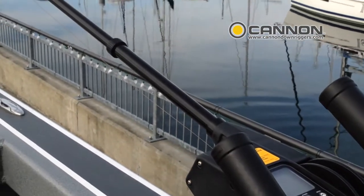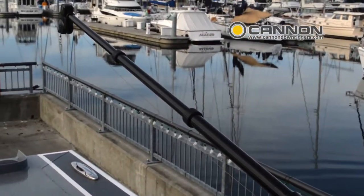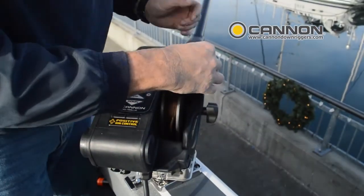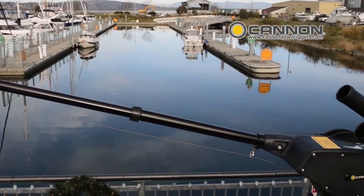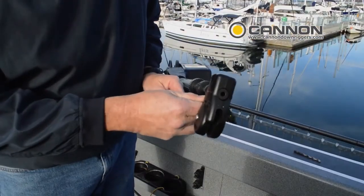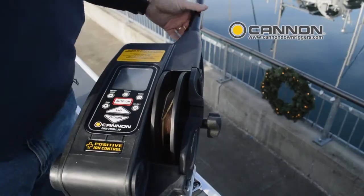At Cannon, before we ever talk about our downriggers, we listen to the people that use them every day. We engineer our downriggers to run faster, longer and more accurately, and we do it to make you a better fisherman. We've re-engineered every aspect of our electric downriggers to help you get your gear in the strike zone and keep it there. We have the same passion that puts you on the water day after day, and at Cannon, it runs deep. Introducing Cannon Edge Design — the reinvention of downriggering. Get your Cannon Edge at Cannondownriggers.com.